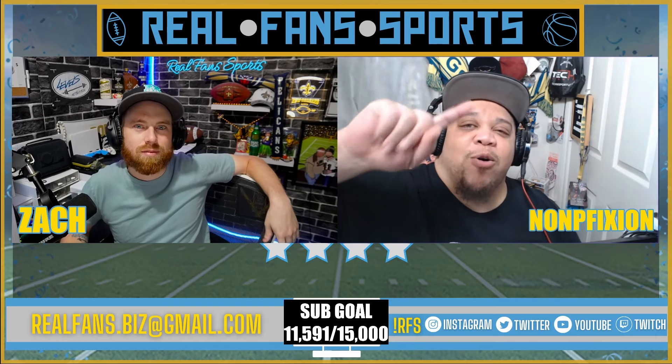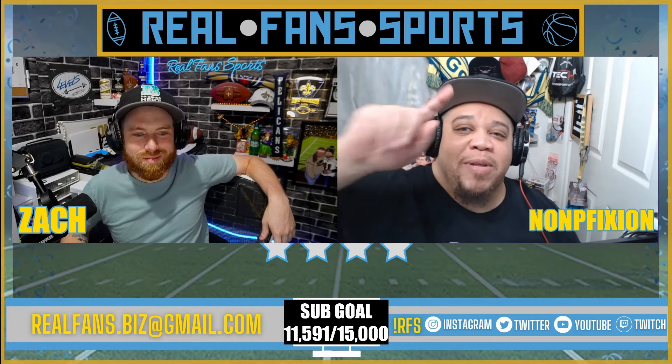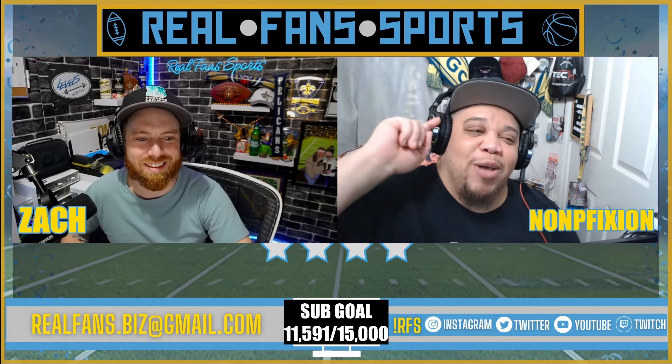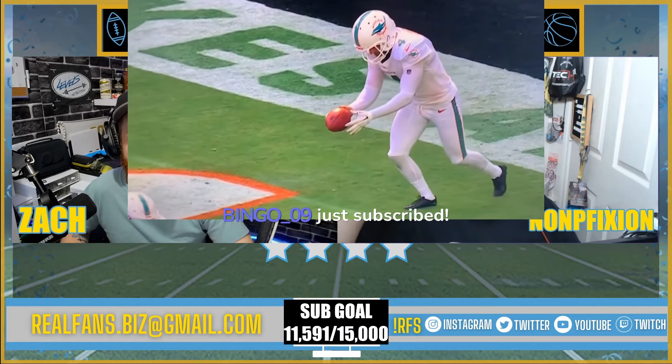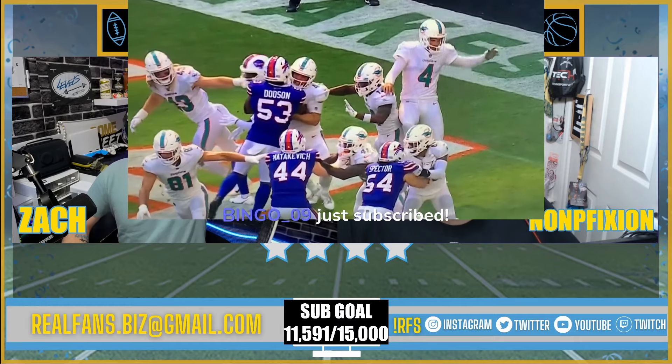Thank you guys, love you guys. Don't forget if you are on Instagram or Twitter, please give us a follow at Real Fan Sports. We need to grow those platforms for something special we have working in the future. Please follow those platforms, like this video, thank you for subscribing.